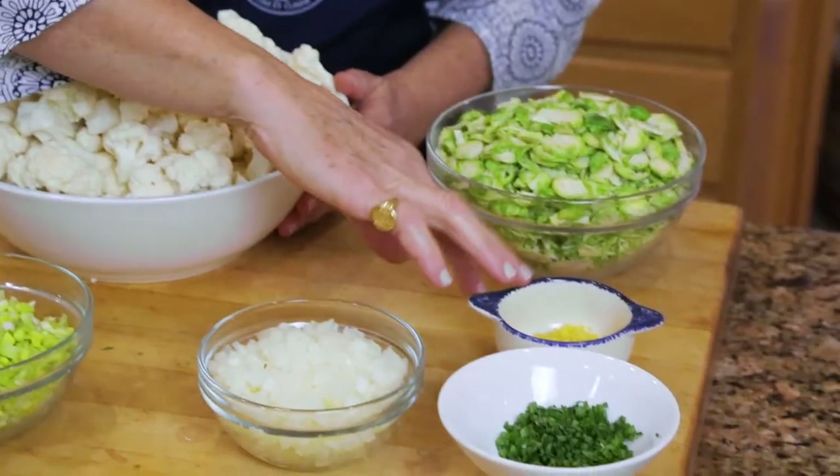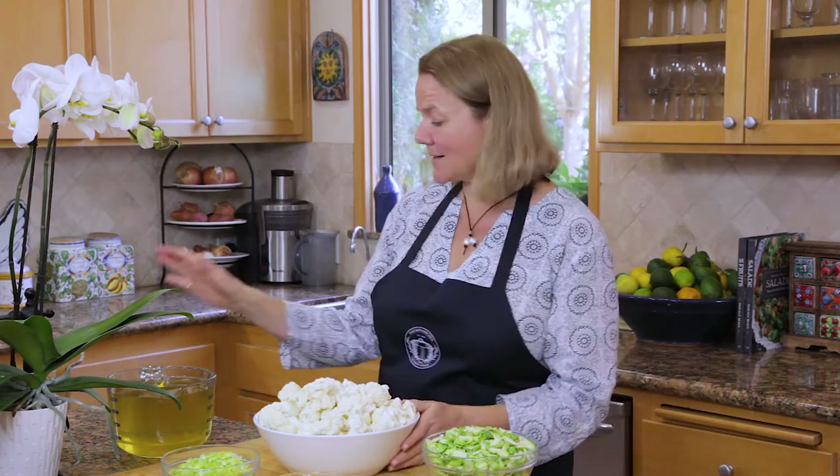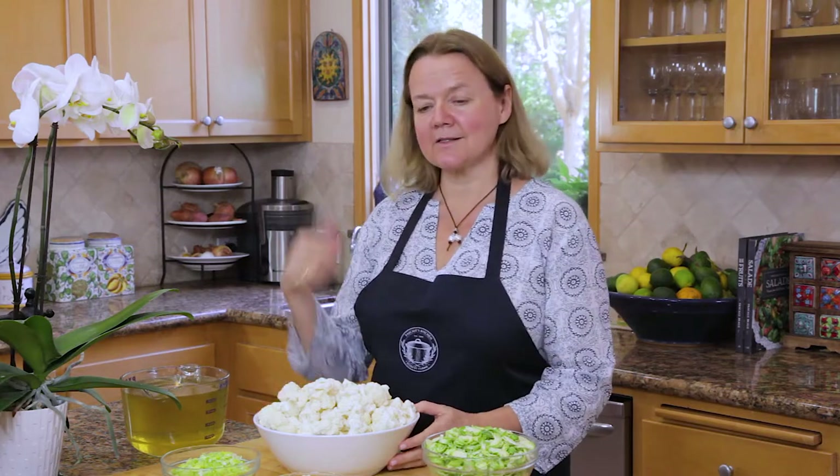Two leeks, an onion, some chives, some lemon zest, and the Brussels sprouts, which get cooked separately and added as a little crispy topping. We also need some vegetable stock. To make this, everything gets made in a large saucepan, and that's what we're going to do now.